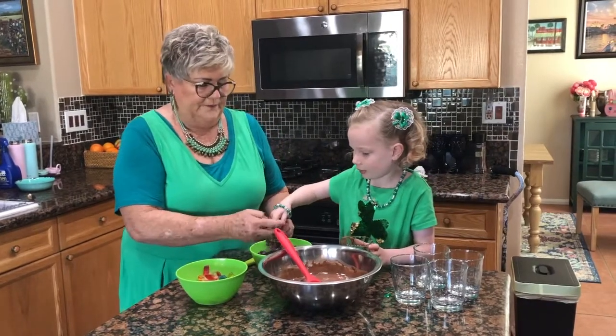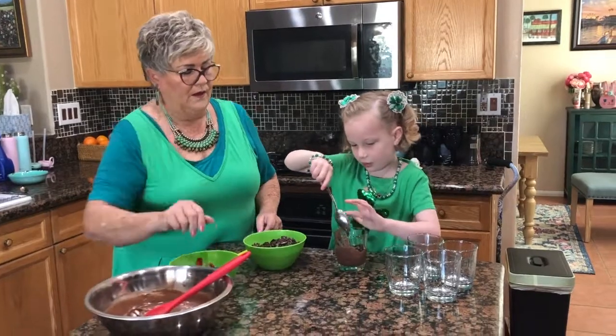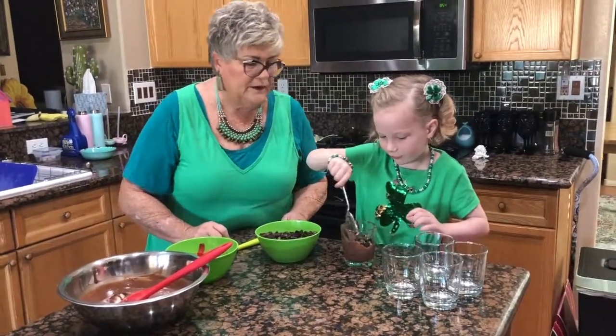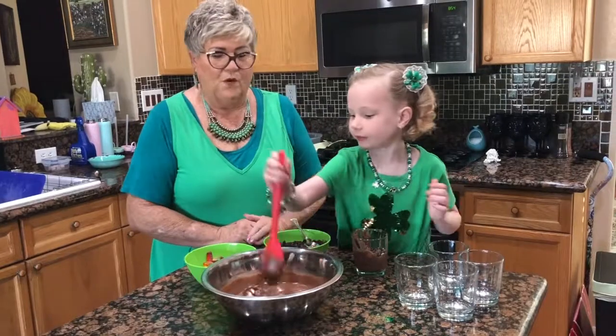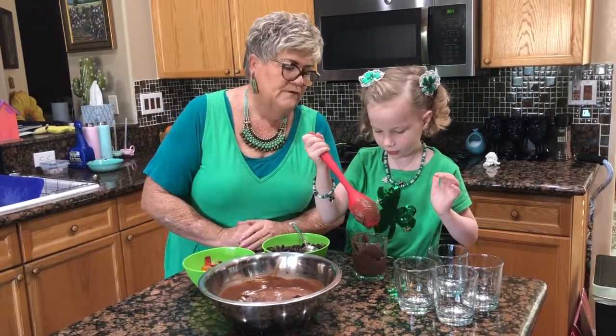Can I get these for you? Get some Oreos. Scoop some Oreos — maybe two little spoonfuls. Okay, let's get this filled out. And then we take some pudding. More pudding? Yeah. That's the way it goes. Okay, over the top.